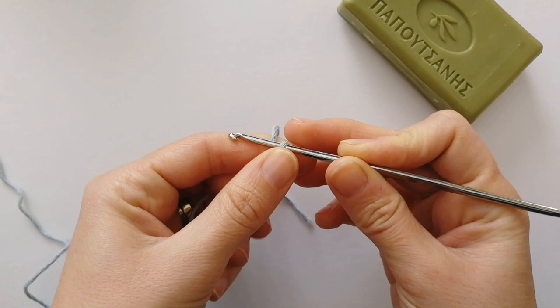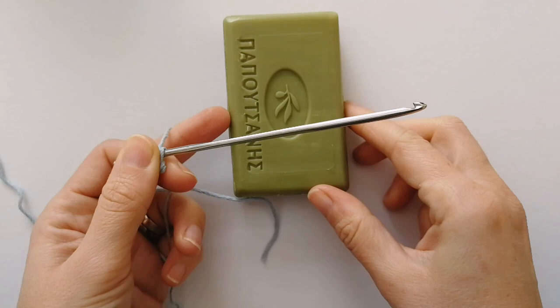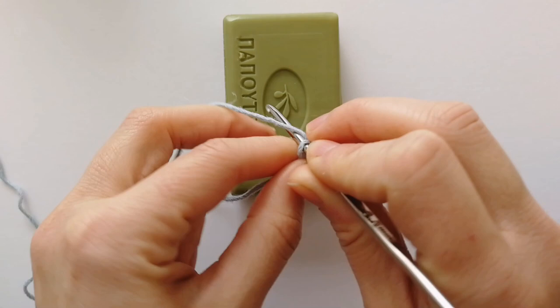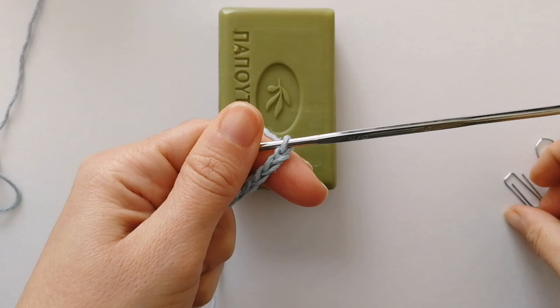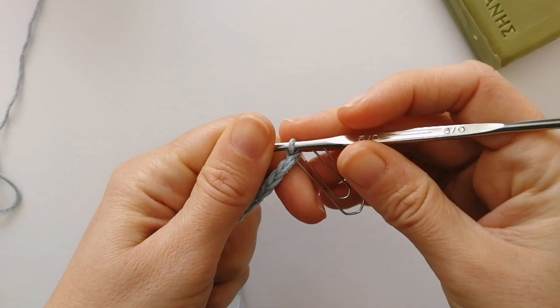We're going to start our soap saver by chaining an uneven number of chains. I'm going to chain about 11 chains to reach the width of the soap — looking at it in portrait, we want it to reach from left to right. I've done 11 and it reaches roughly from left to right of my soap, so that's perfect. Next I'm going to grab my stitch marker and mark this last chain that I've made.